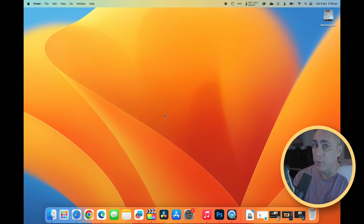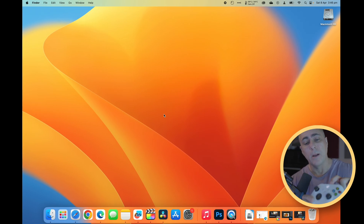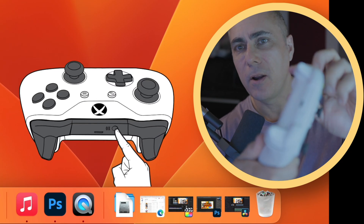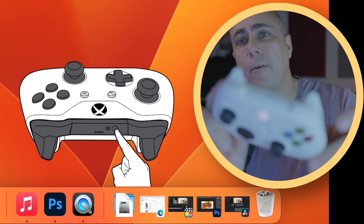Here's how you can connect an Xbox controller to a PC or a Mac. First of all, we'll need to turn on the Xbox controller. To do that, we can either hit the big X in the middle, or we can hold down the little button on the top there, which is the pairing button.